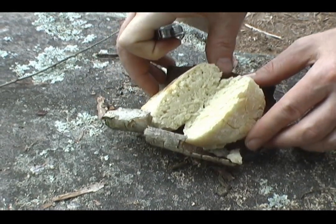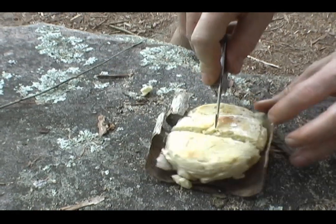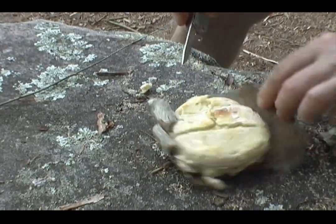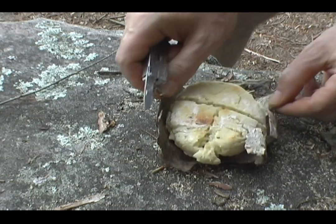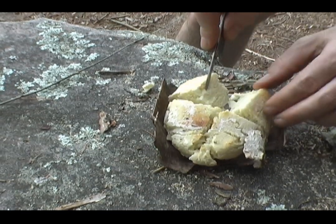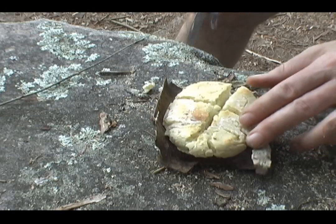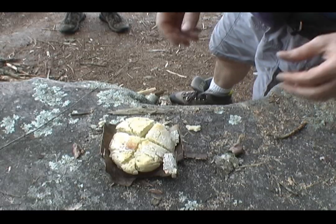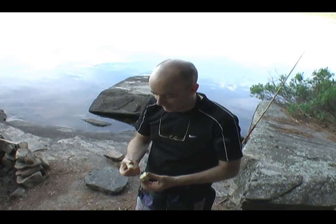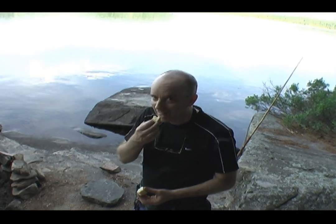Oh that looks good. Who brought the butter? Did anybody bring butter? Alright let's try this baby out now. Had a bit of time to cool. Smells good. Good stuff.